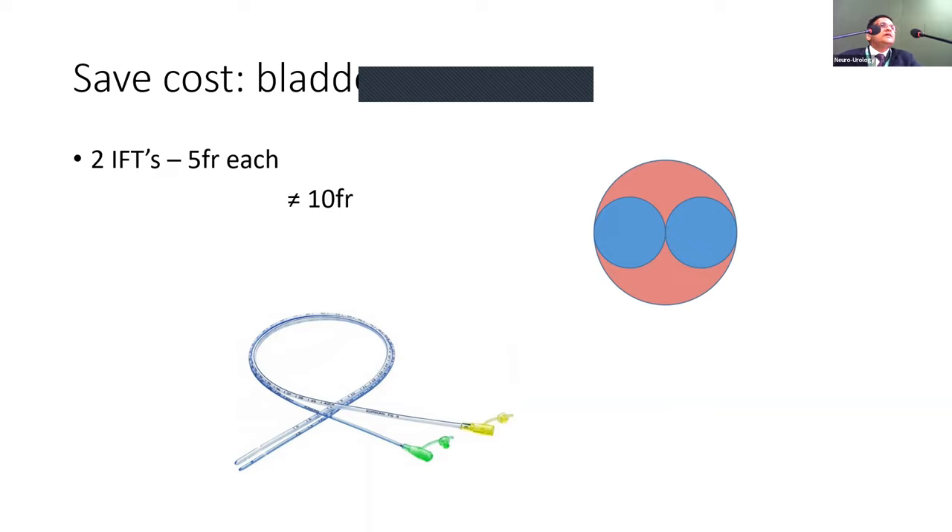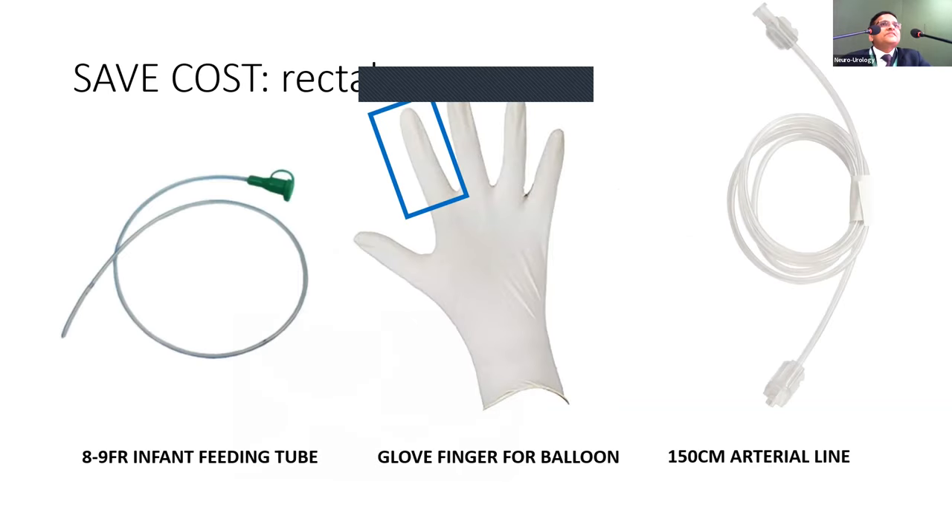If two 5-French catheters equal approximately 7-French, or one 5 and one 6-French together approximately 8-French, that is quite acceptable. A 4-French catheter can also be used. If you don't have money for fancy double-lumen catheters, a 9 or 10-French infant feeding tube with a glove finger fixed properly and a small cut made works as well as — sometimes better than — commercial catheters, and is very cost-effective with no hygiene concerns since it is single-use.